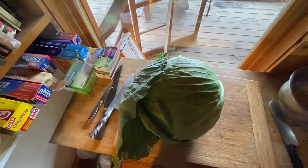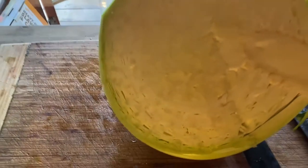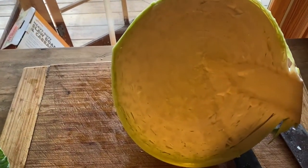Of course, I can't hold the camera and cut, so I'm not going to set up another camera — it's ridiculous. I got it cut in half. It was a big cabbage — nice, dense cabbage.